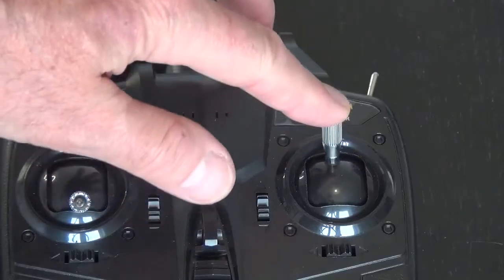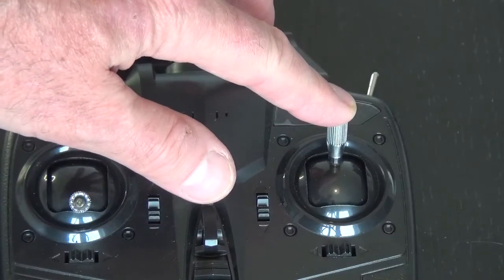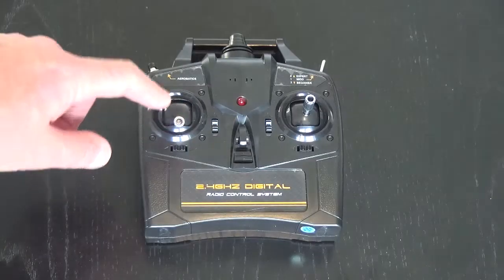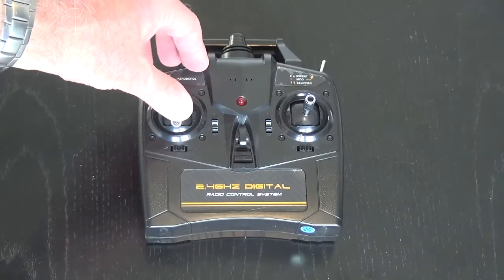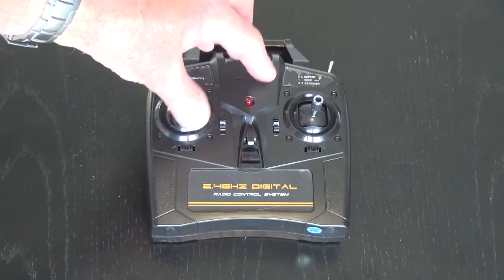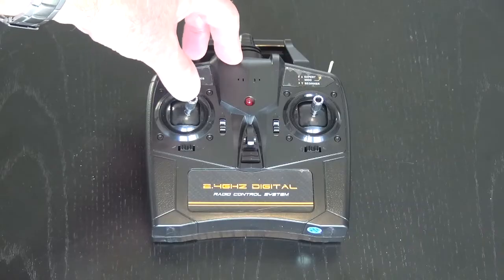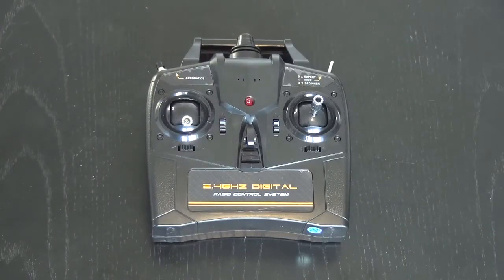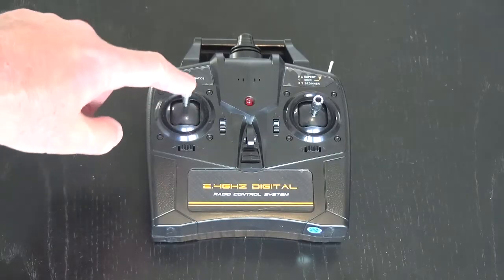If you move it up the plane will dive. You also have rudder control — you move this stick left or right to yaw the plane left or right.